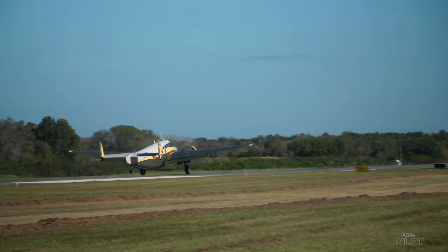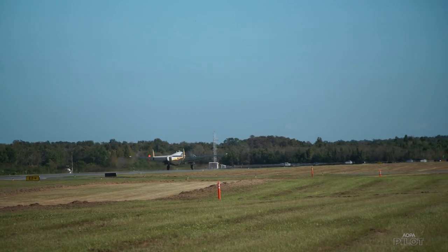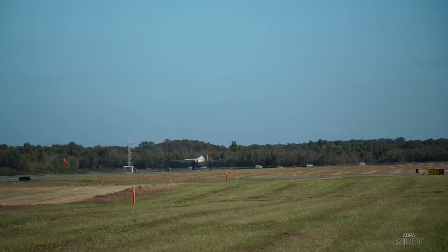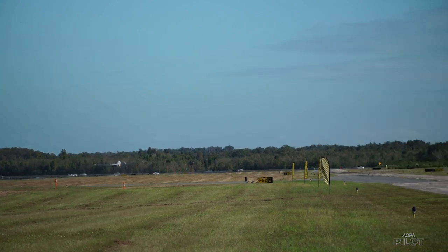There's two of them left flying — this one and Tony's other one. That's it. That's all that are left out of all those airplanes. So it's a pretty big privilege to be able to just cruise around in it. It's a tremendous airplane. Someday it'll be over and you'll have some really tremendous memories to look back on.